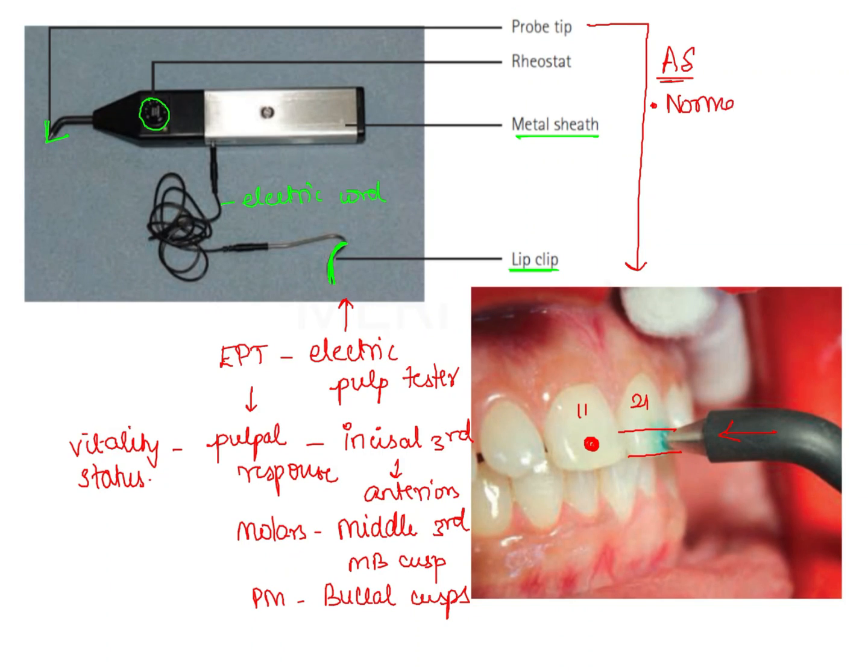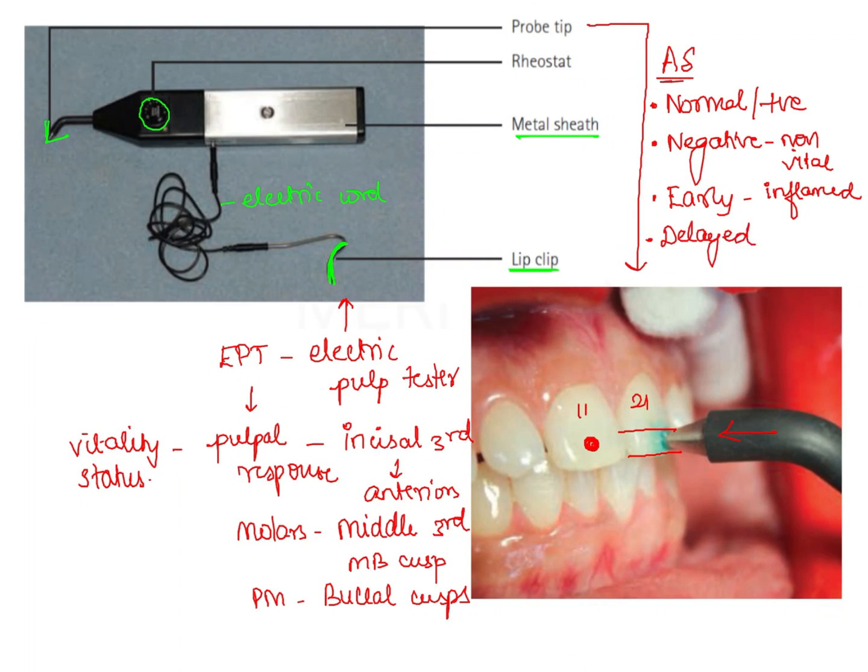The different responses obtained are: the normal response, also known as positive response, which indicates the threshold is the same as that of the control tooth. Next is the negative response, which indicates a non-vital tooth. Next is the early response, where a response is elicited at a very low threshold compared to the control tooth, indicating an inflamed pulp. Next is the delayed response, where we get a response but at a very high threshold level. Apart from these four responses, there are also chances of obtaining false positive and false negative responses in electric pulp testing.